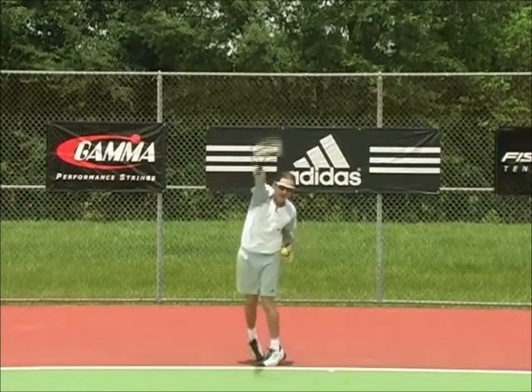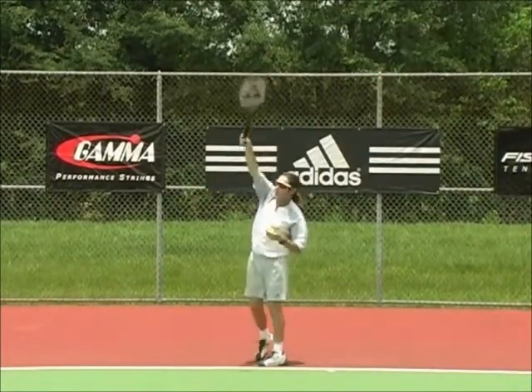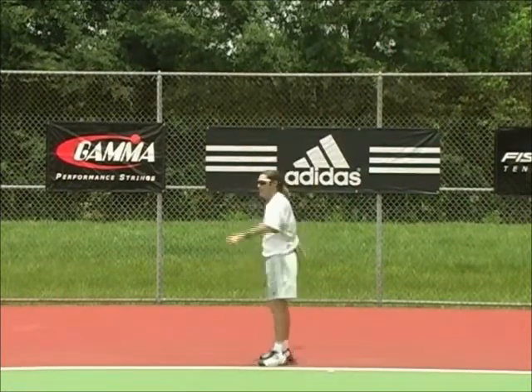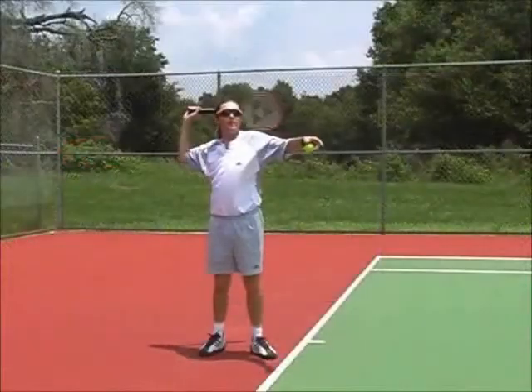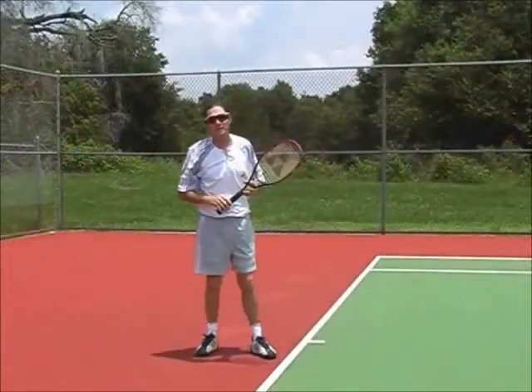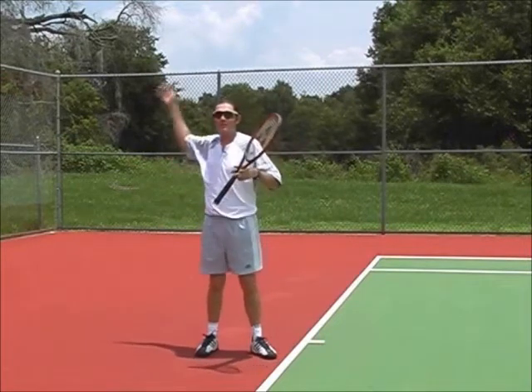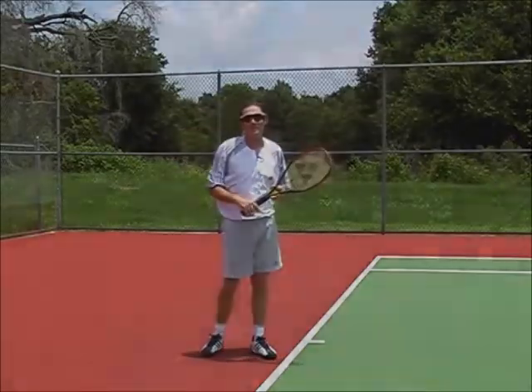Back scratch and up. Hopefully you can achieve this every time. It's a nice, easy motion. Some of you may have never seen it. Right here — this is where you're going to pick up a lot of speed on your serve. If you can achieve a nice, smooth motion with a nice loop in the back, you should be able to hit that big ace you want to hit.